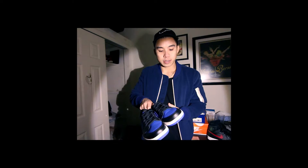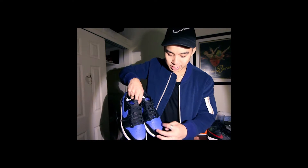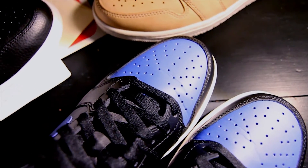Thanks for watching everybody. I'm just gonna end this video and give you guys a little on-feet look. As you can tell, I already wore mine a lot today — got a nice creasing going on, bottoms are pretty dirty. I live in Boston, so one wear really means one wear — it's about at least two miles of walking. Enjoy, thanks for watching.